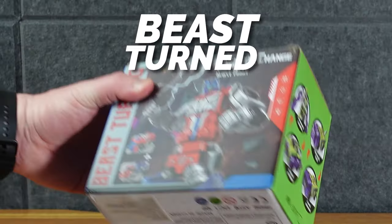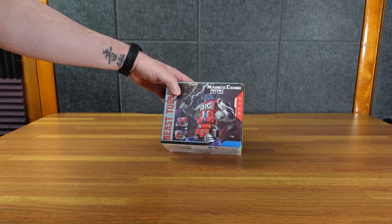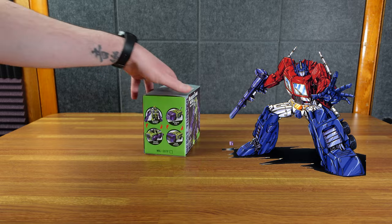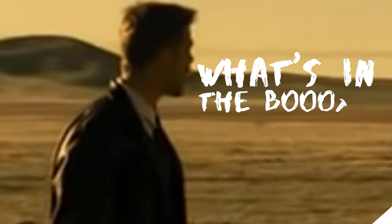This is the Beast Turned Magnetic Change Mecha 3 Beast Robot. On one side you have an Optimus Prime-looking fella. This guy kind of looks like a Constructicon. So let's check out what's in the box.